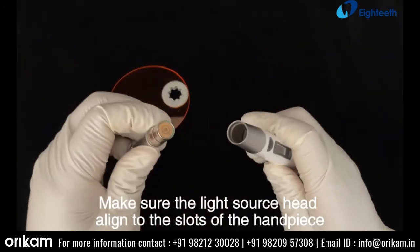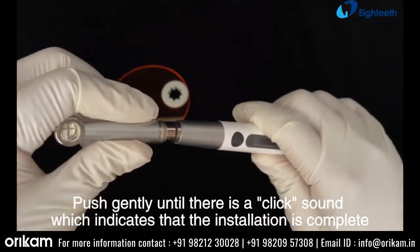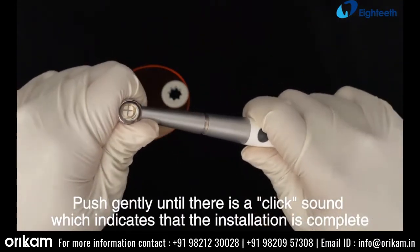Make sure the light source head aligns to the slots of the handpiece. Push gently until there is a click sound, which indicates that the installation is complete.